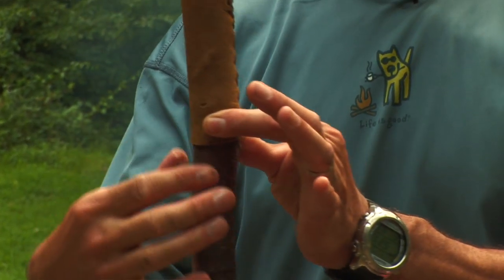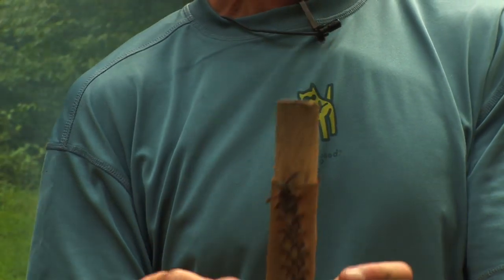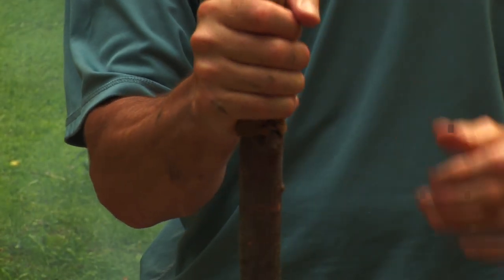This is a nice stout stick — it's not too elaborate. All we've done is taken a nice piece of leather and lashed it on while it was wet. As the leather and rawhide dries, it creates a nice comfortable handle.